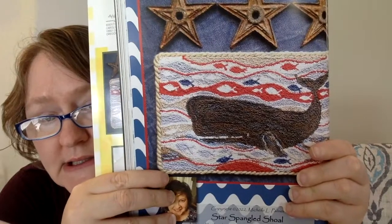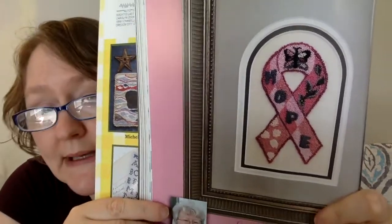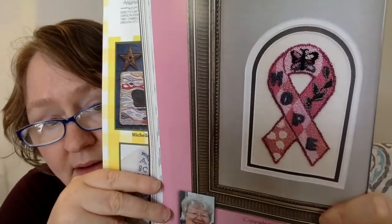This next one is called Star Spangled Shoal, a punch needle designed by Michelle Palmer Artist. The finish size is six and a half inches wide by four and a half inches high. This next one is another punch needle designed by Aunt Susie's House — very cute name. It's called Hope, three inches wide by six inches high. It features the breast cancer ribbon and says 'hope' with a beautiful butterfly in it as well. That's really pretty.